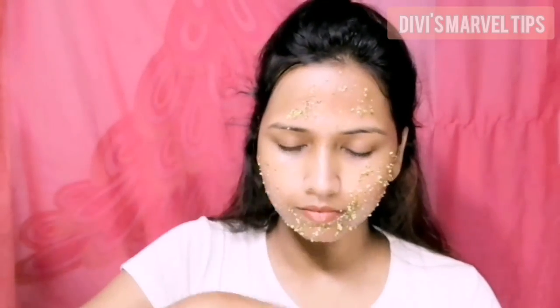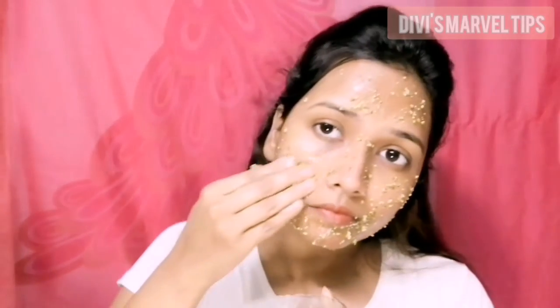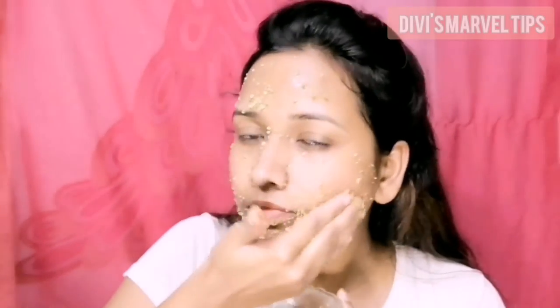When we scrub with green gram, it helps our skin and also bleaches the honey in our skin, helping to maintain soft and smooth skin. Scrub the face in a circular motion for 1–2 minutes. It will also help remove white hair from the face.